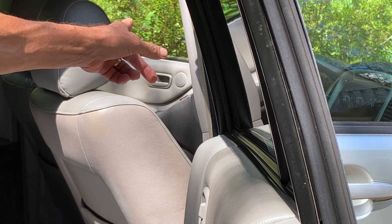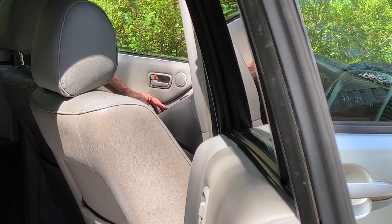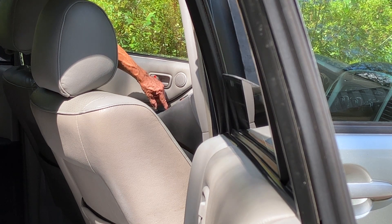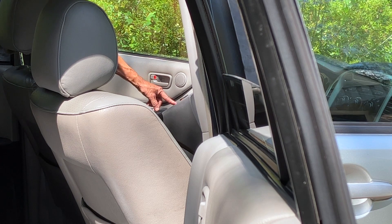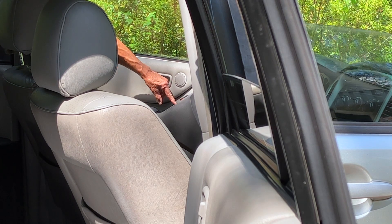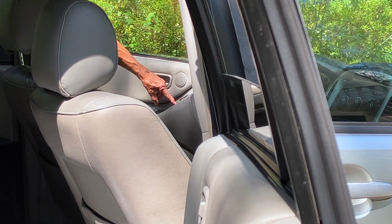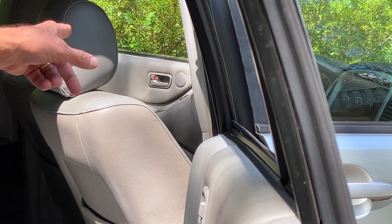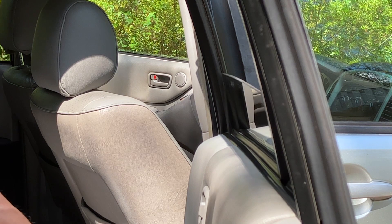It's an issue of a bad switch, I believe. Here it'll go down, but it won't come back up. The front window goes down and up. So there's a problem with the switch on the driver's door.